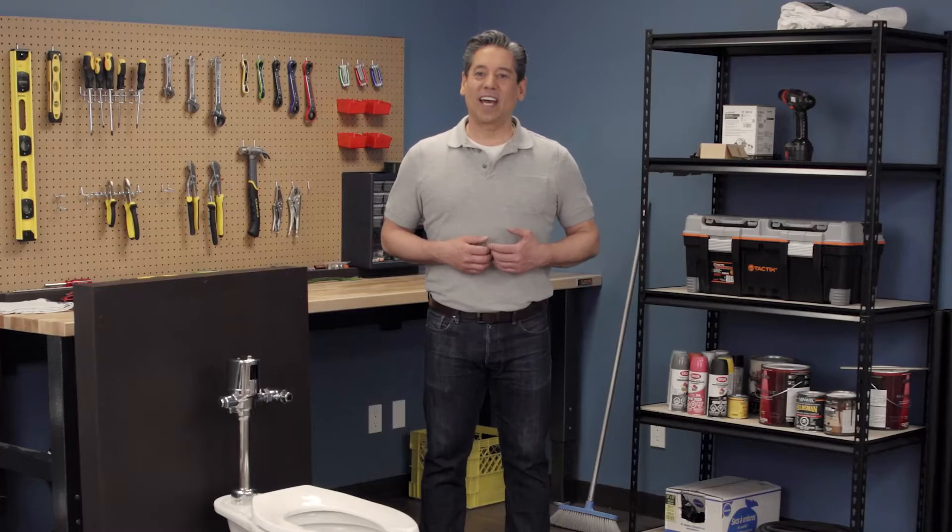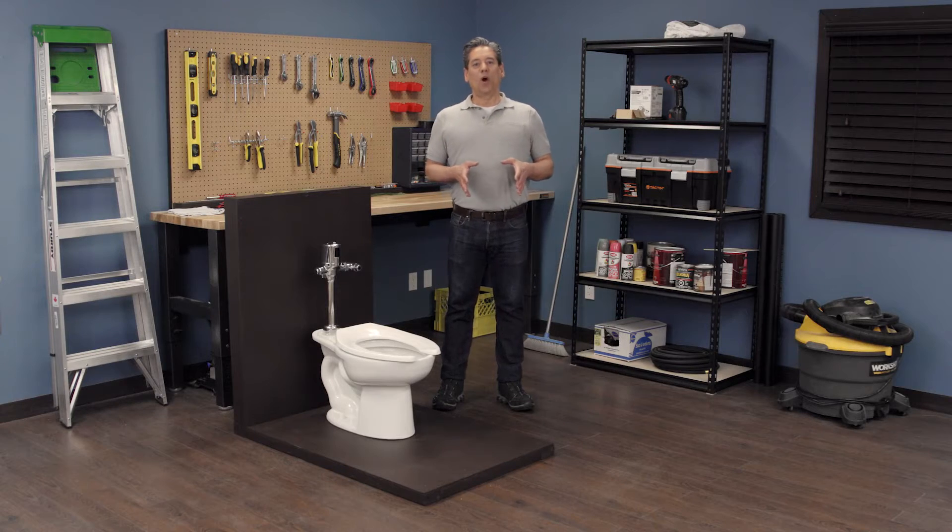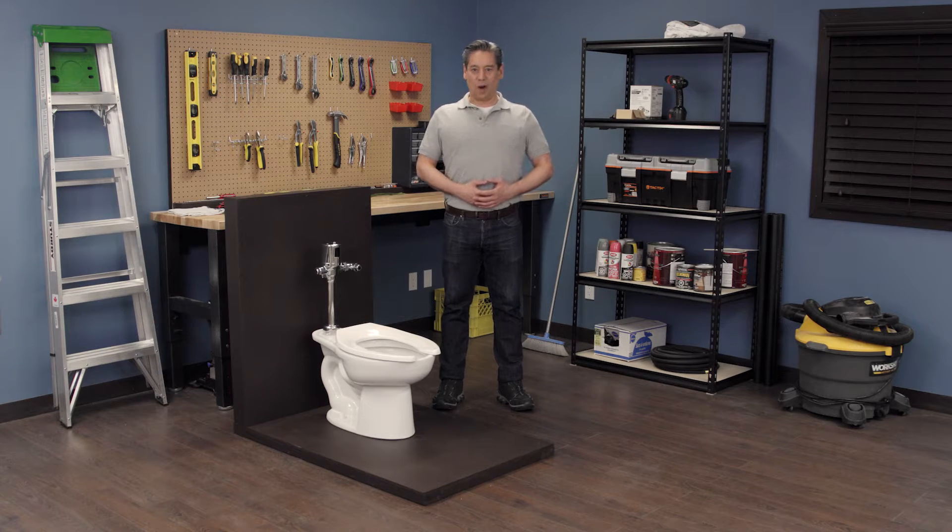Hi, I'm Vance and welcome to Repair and Replace. In this episode we're going to calibrate the sensor in a Delta Tech 2 sensor flushometer. This applies to both urinals and water closets as the models are nearly identical except for the spud diameter and size.